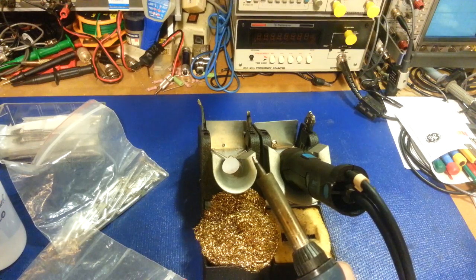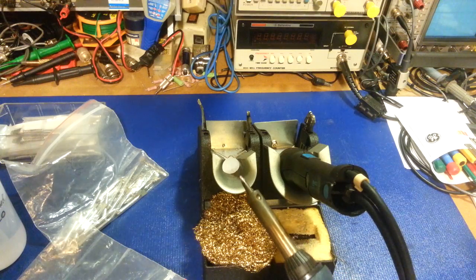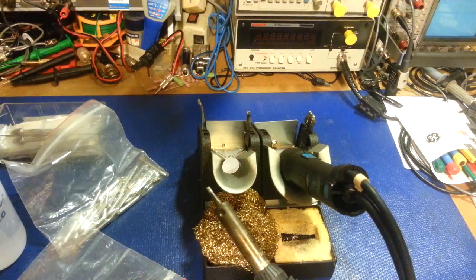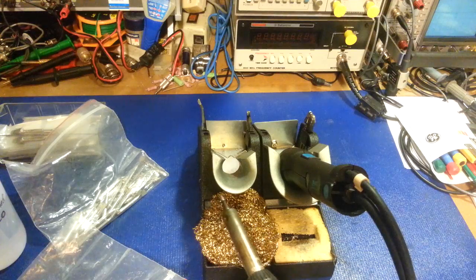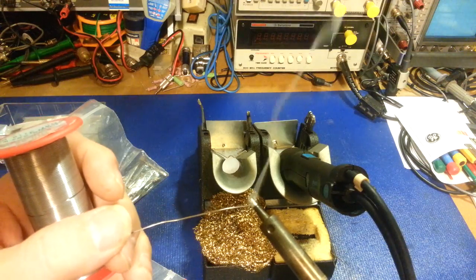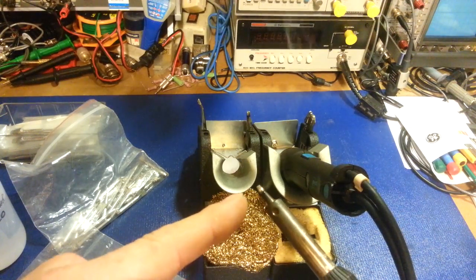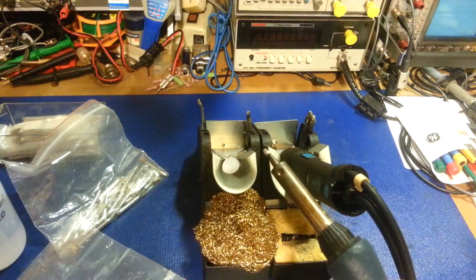Maintenance: the first thing to always remember is that anytime you're done with your soldering iron, make sure there's solder on the tip. The solder forms a protective coating on that tip to prevent it from oxidizing when you're not using it. If it's going to be 15 to 20 minutes before you get back to soldering, just give it a quick wipe, come in with a little bit of fresh solder, and make sure it's completely coated. Now only the solder on the outside is oxidizing — the actual tip itself is protected.